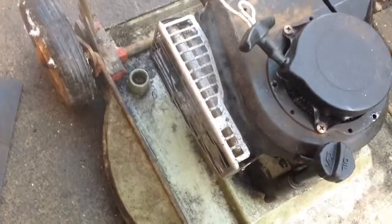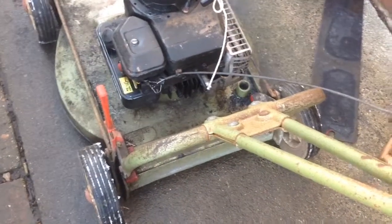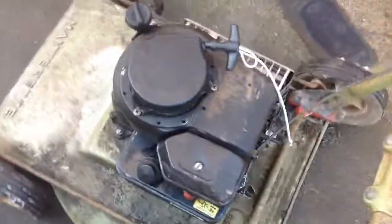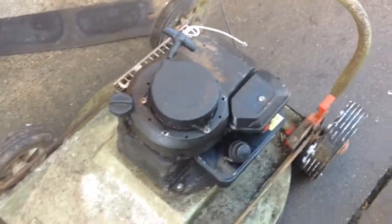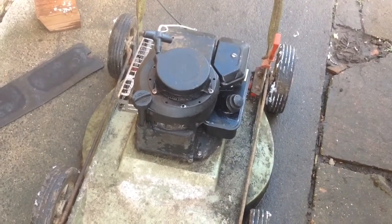There we go — the Hayter is done bar a clean-up. The blade draws on sharp and it dropped a bit of oil when I tilted it over, so it's just burning that off, but it starts and runs okay. One slightly annoying thing is the throttle range — it's off at both ends so it has to sit in the middle range, but that's okay for an old mower. All done — thanks for watching.